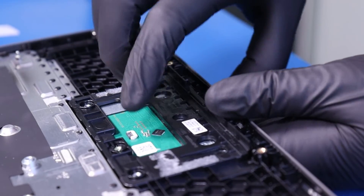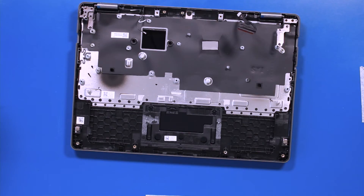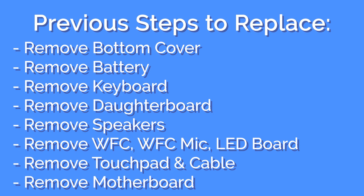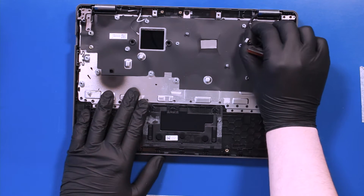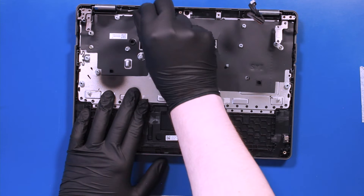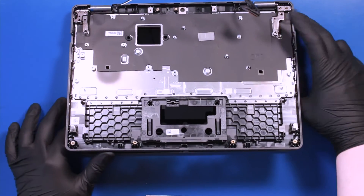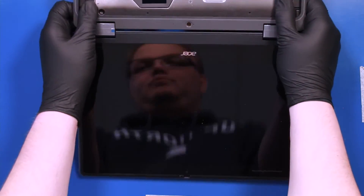Lift the palm rest part way up and gently push down to pop the touchpad free. Make sure the cables are free from their grooves. Place your fingers on the hinges and gently wiggle the palm rest free from the LCD assembly.